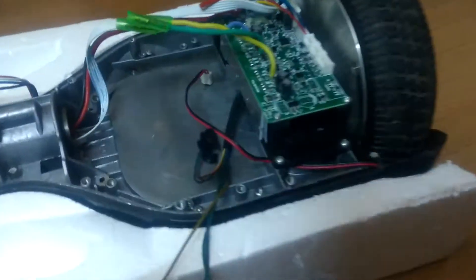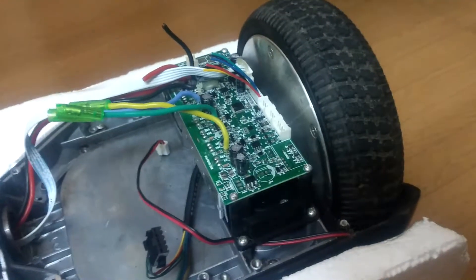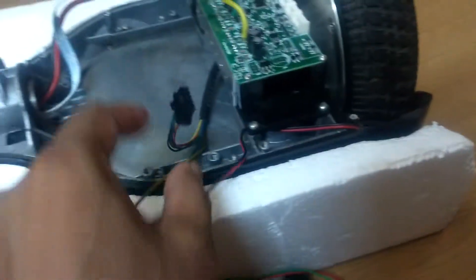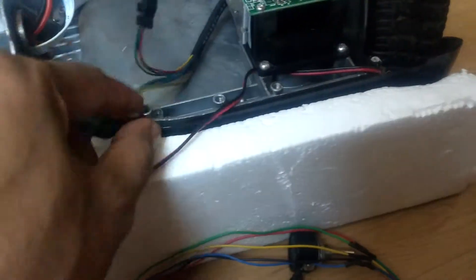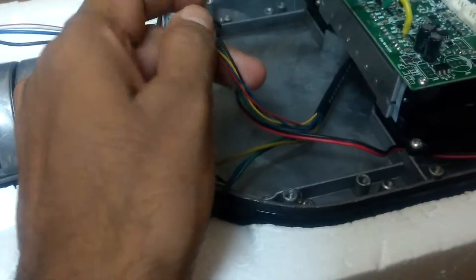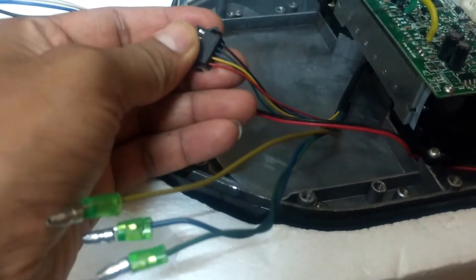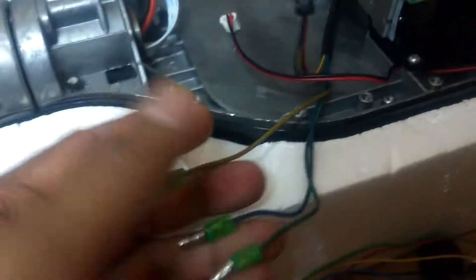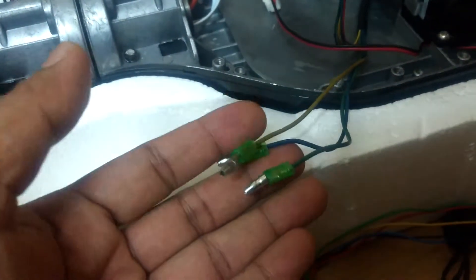The hoverboard motor is actually a 36 volts 350 watt capacity motor. I've opened the hoverboard and there are two wires coming out: this is the hall sensor wire which has power black and red, and the three phase input wires — these three are the power three-phase wire of the motor coil.